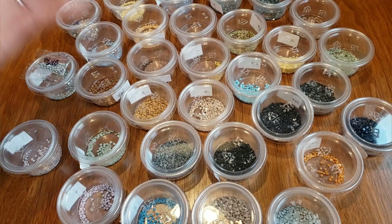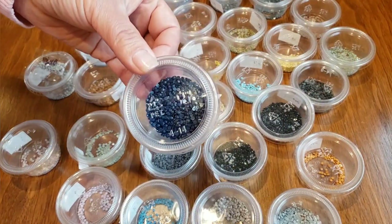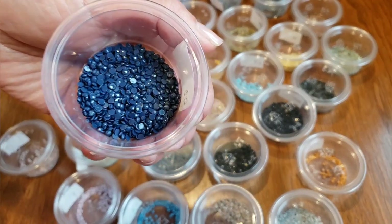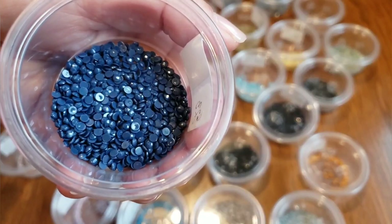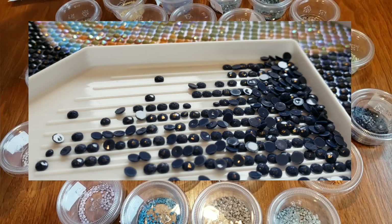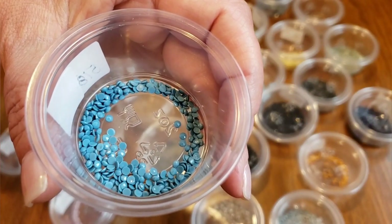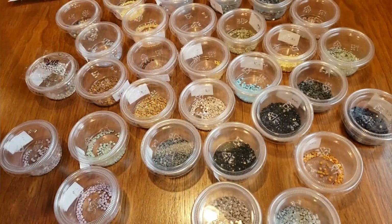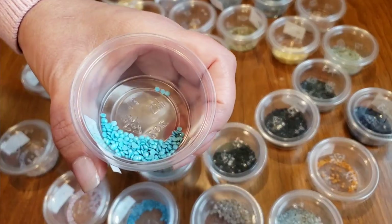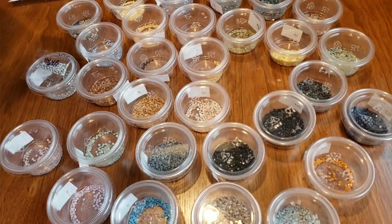I'm pretty happy with it. I was happy with the drills — some of them I'll put a picture in — but some of these are so beautiful, they look wet, they're so shiny. They're so pretty. It had this blue — two different color blues, 518 and 813 — and they're so shiny. I was really happy with them.